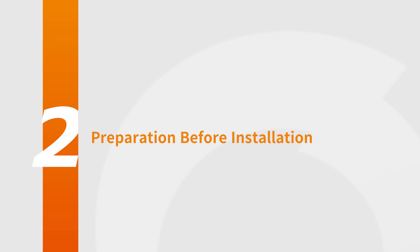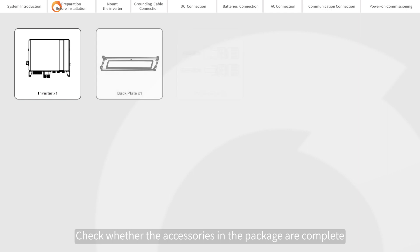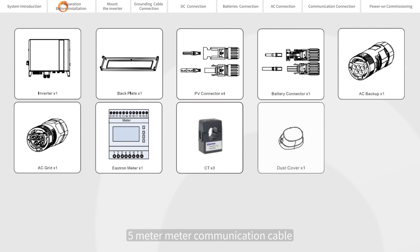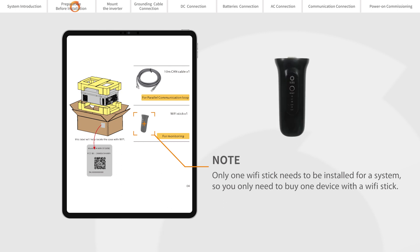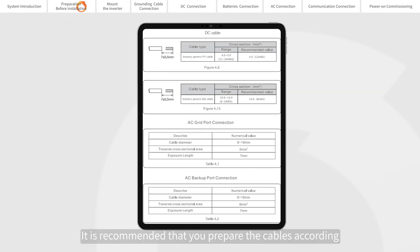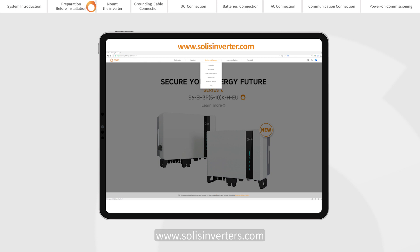Preparation before installation. Please read the manual before installation. Check whether the accessories in the package are complete. The device comes with a three-meter CAN cable, five-meter communication cable, one-meter battery power cable, and a Wi-Fi stick. The model can be identified from the label on the case. It is recommended that you prepare the cables according to the size in the table. Please review the battery compatibility document available at www.solisinverters.com.